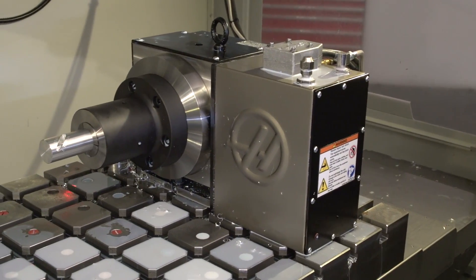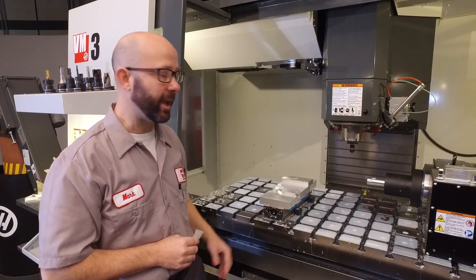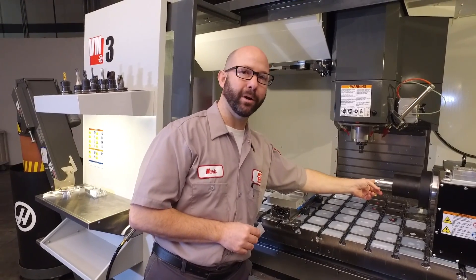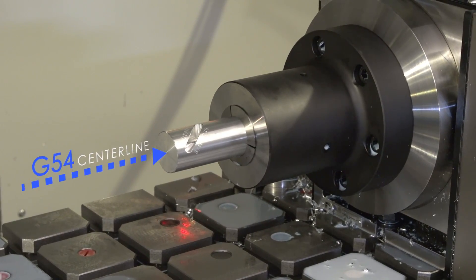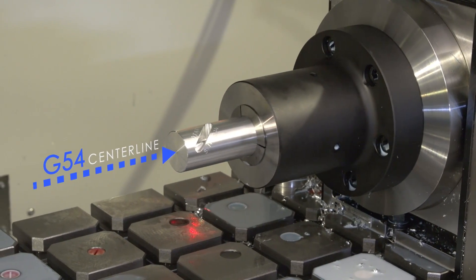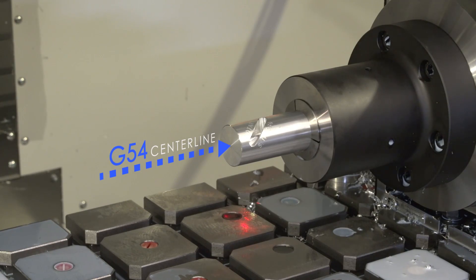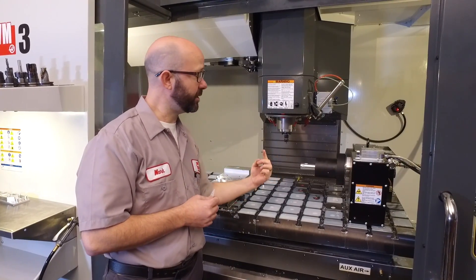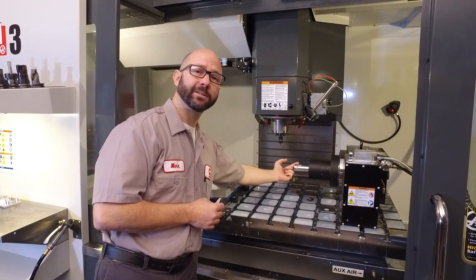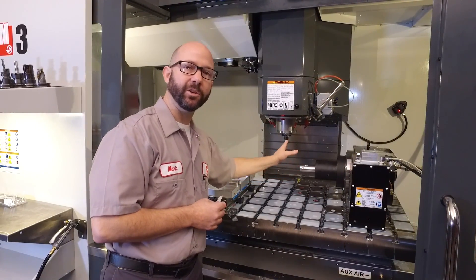We've placed our A-axis rotary on the right side of our table. I'm going to set my G54 X value at the left face of the part — that's just where I chose to program from. What's important here is that we set the G54 Y value at the centerline of our rotary axis. I used a probing cycle Y-web to accomplish this, but you could have indicated the front and back of the stock and found the value in between those two positions to use for your Y.